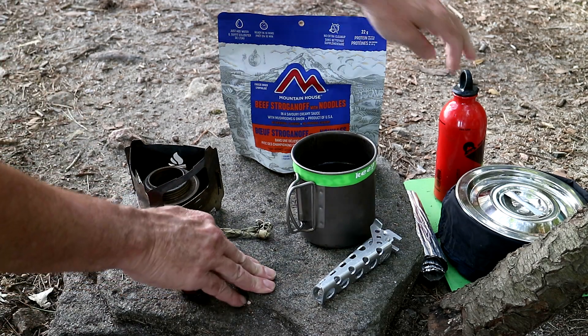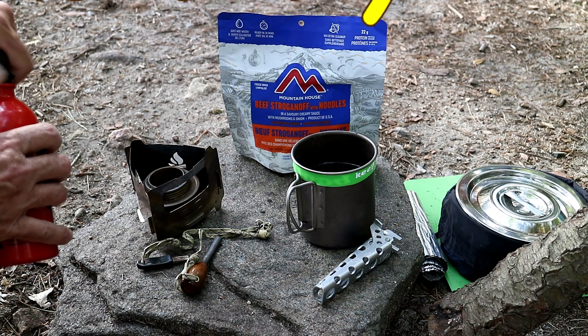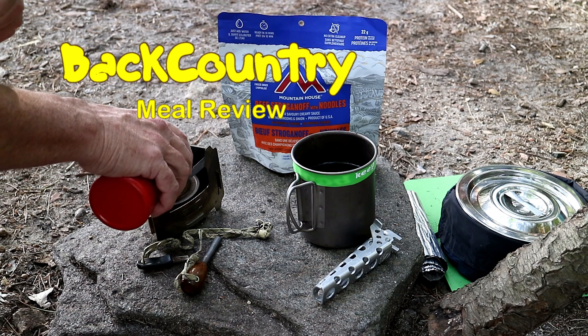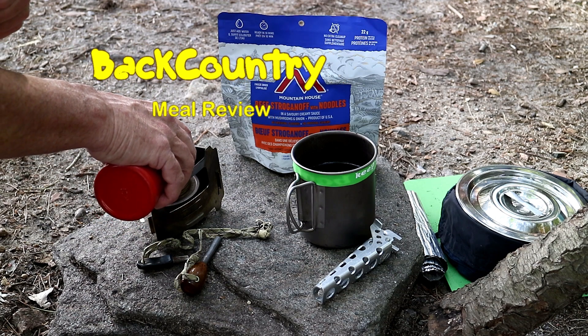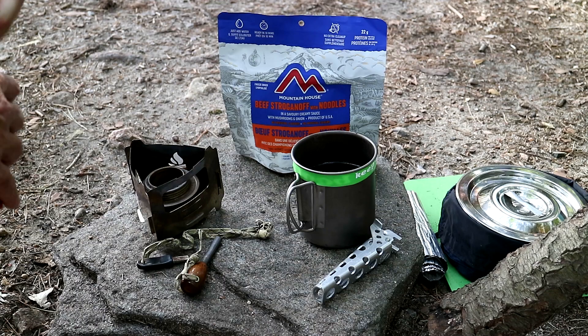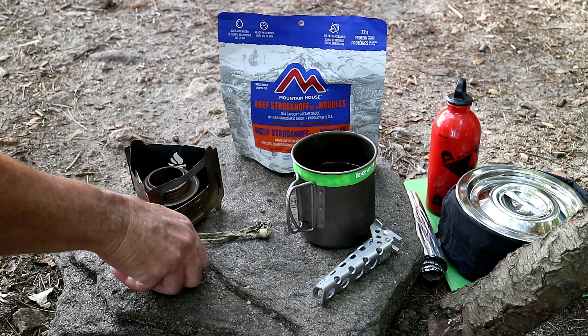All right, first things first, let's get the water started and then we'll chat a little bit. The packaging has definitely changed, as you can see, and I'll put a link to the old video up above if you want to go back and check that out so you can see what's different.